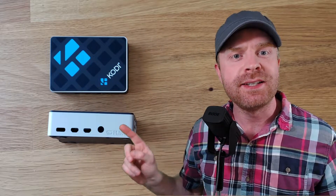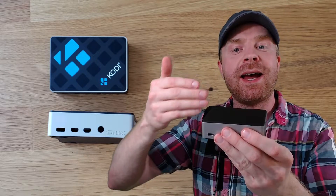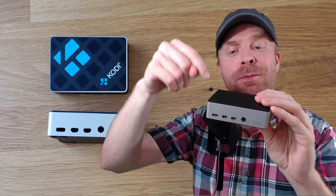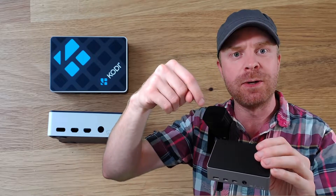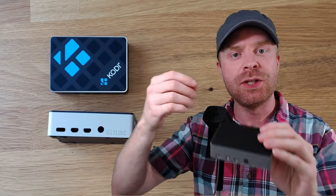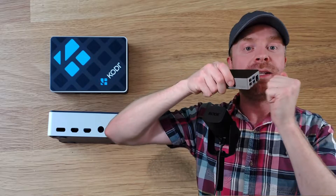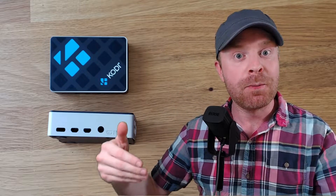The Flirc Case is designed to keep your Raspberry Pi cool and do it silently. There are no fans in this case. This case acts as a full heatsink for your Raspberry Pi. There's a metal post inside of this case that touches the CPU on the Raspberry Pi, pulling the heat from the CPU chip and dispersing it around the outside of the case. This case is metal and it will get hot in order to keep your Pi cool.